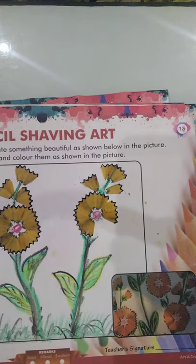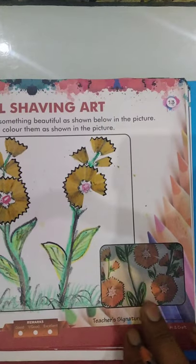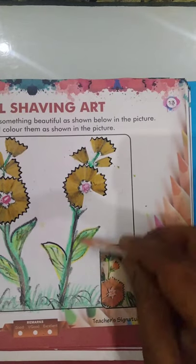How to prepare the flower with pencil shaving. Use pencil shaving to create something beautiful as shown below. In the picture, draw leaves and color them as shown in the picture. Here they mention the picture — I already explained this one in the class.